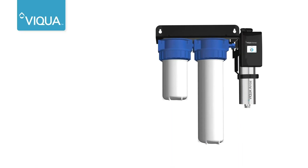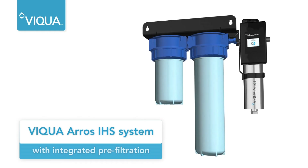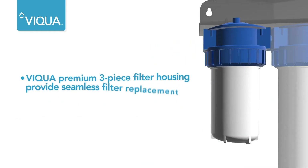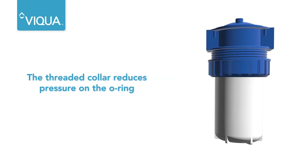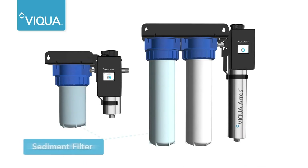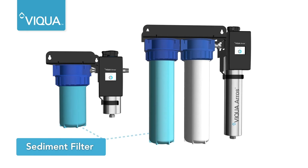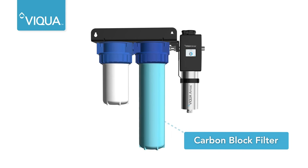For an even easier installation, choose a Viqua Eros IHS system with integrated pre-filtration. The Viqua Eros IHS systems feature premium three-piece filter housings, making filter replacement and maintenance simple. Each system comes with a sediment filter to remove particles commonly found in water, and the two subsystems also include a carbon block filter to reduce unpleasant odors and color.